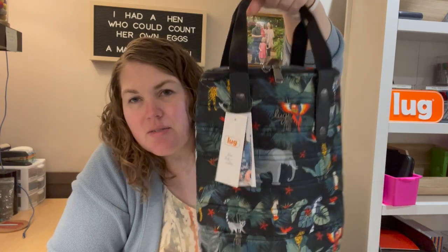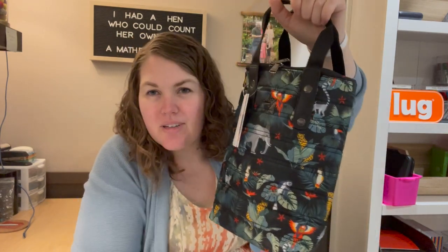Hey Lug Nuts, welcome to Lug Unplugged. It's me Meredith. This is The Cradle — a new double wine carrier from Lug. It's a cute bag and I don't carry wine that much, but I thought for a cool insulated bag that's more north-south than east-west, this is a neat way to do it.